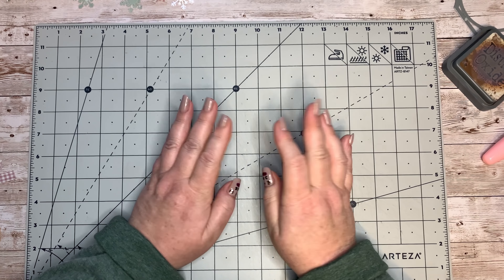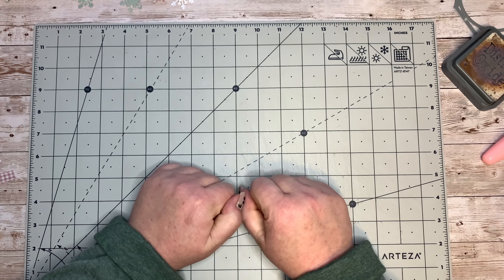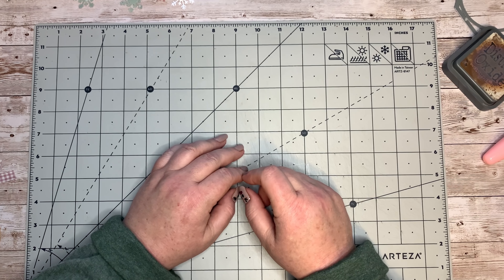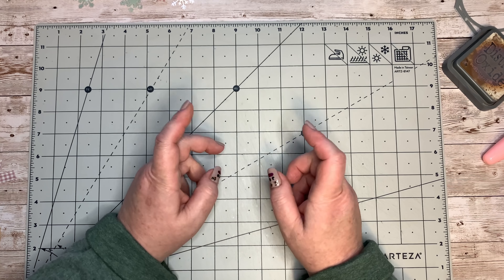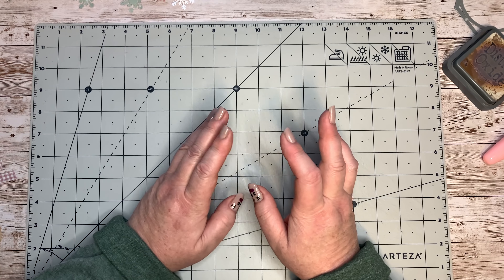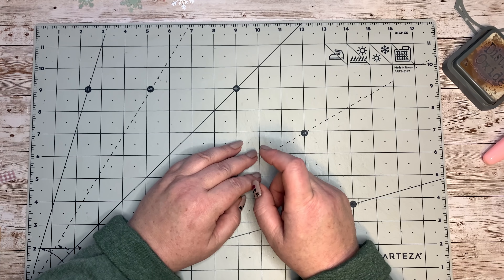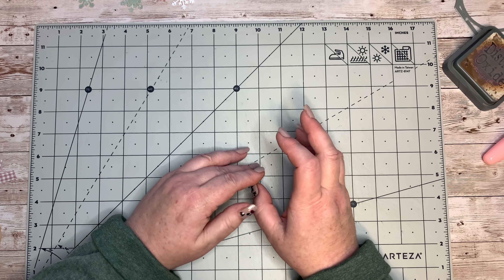Hello everyone, welcome back to my channel. It's Angela here again. We've got a little exciting project to do today, and it's going to go into our Christmas journal. But this one's also going to be great to send out as a gift or happy mail. I don't want to say too much other than that, so go and gather your goodies or your notebook, grab a cup of tea and come watch me put this together.